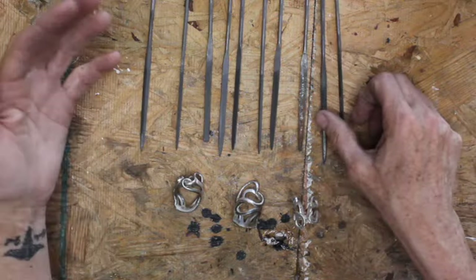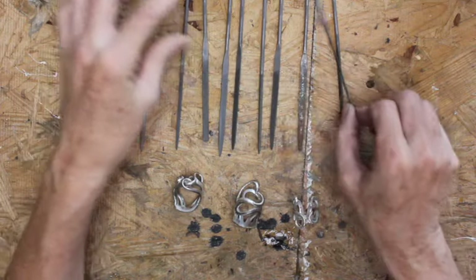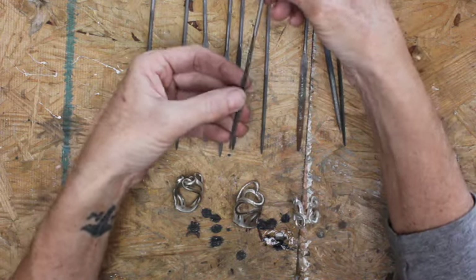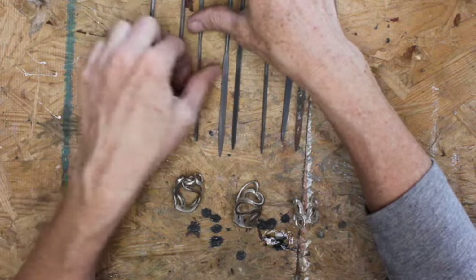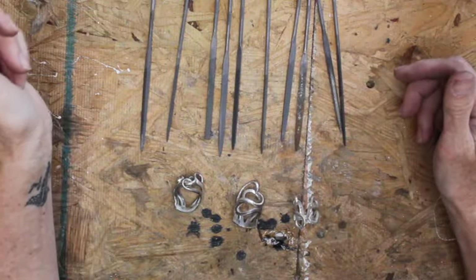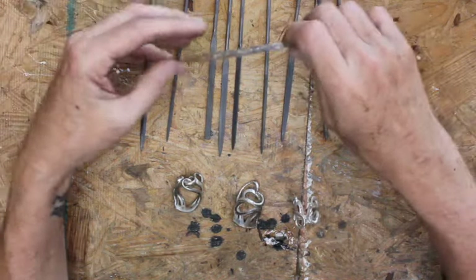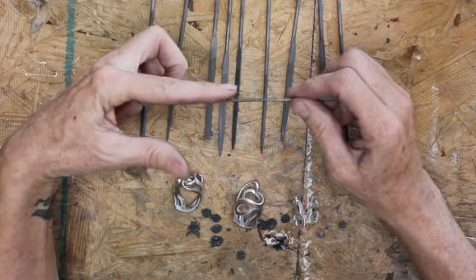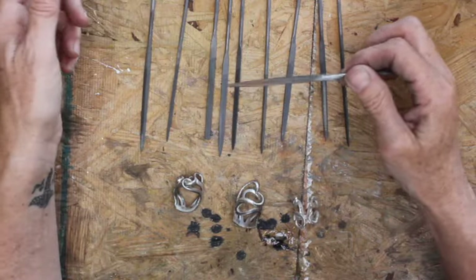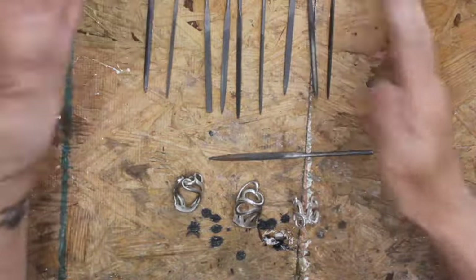I'm not an expert on these tools. There's different shapes — you can see this is a little bit rounded on each side. Some are flat but wide on one side and narrow on the other. This is equally flat on both sides, kind of like a nail file, a little square. I don't know specifically what each one is for, but I do know the half round — flat on one side and round on the other — seems to be my favorite go-to needle file. I don't know why that one works best for me, but it always does.